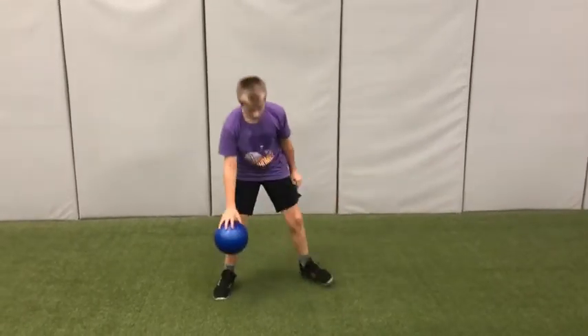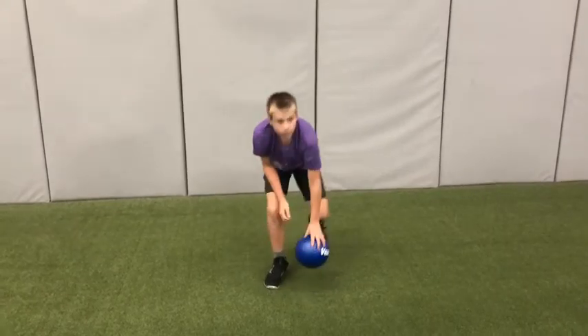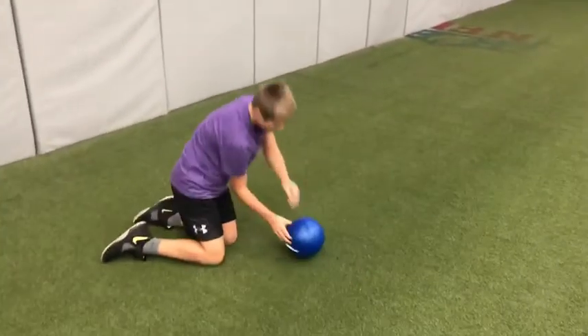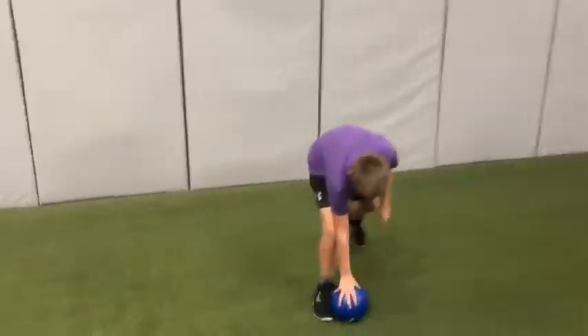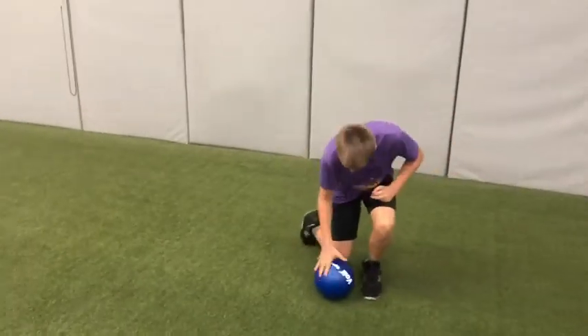Good. Try your other knee. That's okay. Slow down if you need to. Be in control.